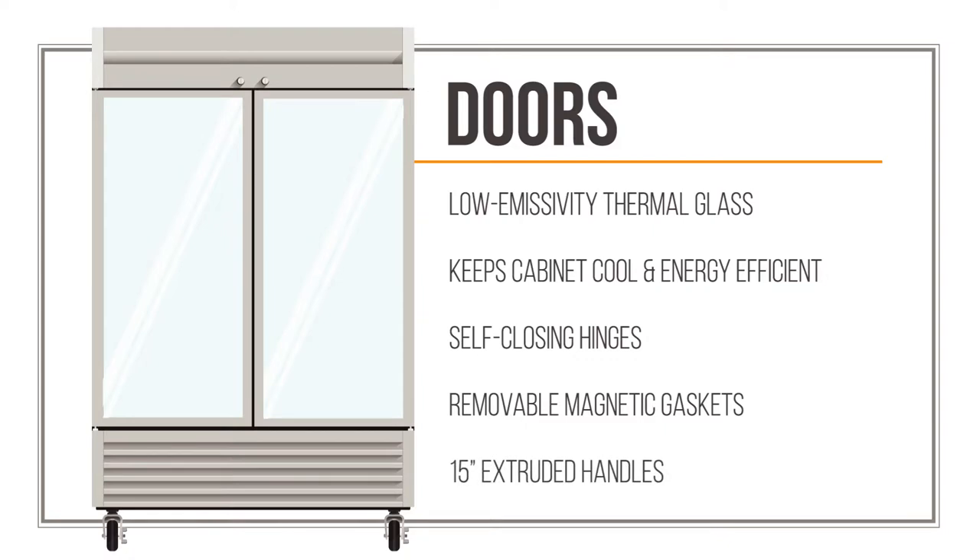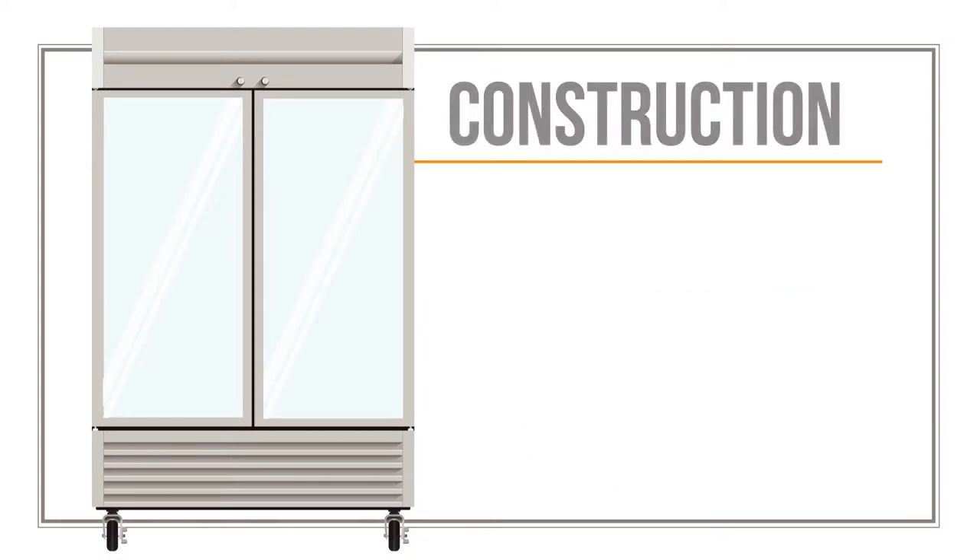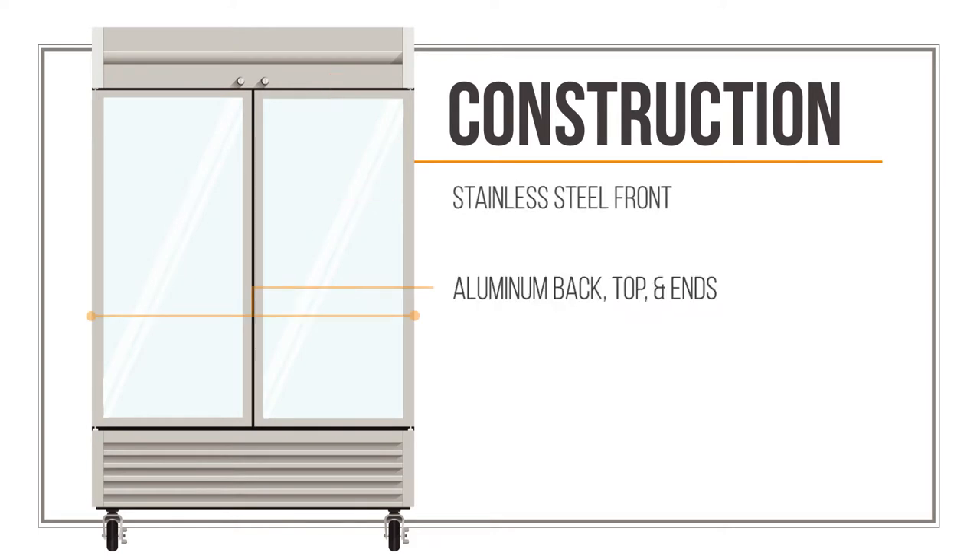15-inch long extruded handles give staff a comfortable grip with which to open each door. A heavy-duty stainless steel front and an aluminum back, top, and ends allow the T49GHC to hold up in busy kitchens.